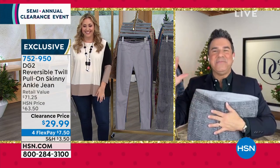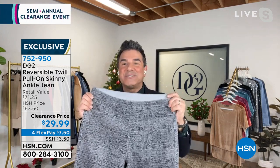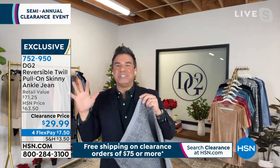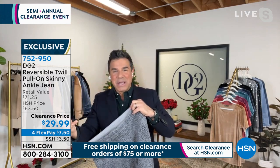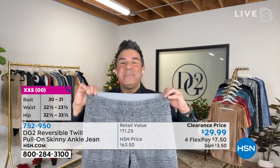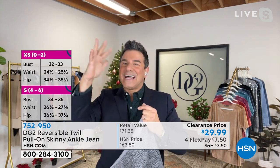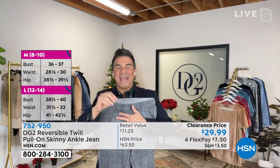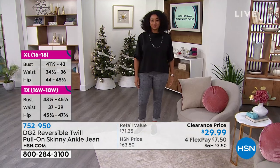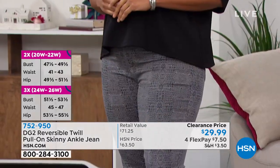Hey Helen! Happy Christmas Eve Eve to everyone. I'm so excited to be with you on what is becoming a super epic clearance for DG2. You're looking at one of our most popular jeans — our reversible jean. You are actually getting two full-blown jeans in one. If you love the idea of a printed jean but don't want to wear it every day, you'll fall in love with this jean. The print is only on one side, and it's fully reversible with a new printing process that makes sure the ink does not seep through to the other side.